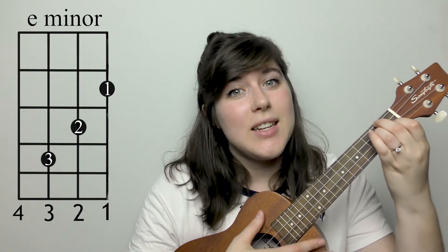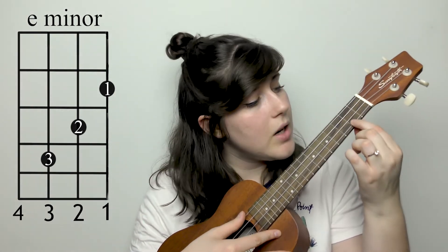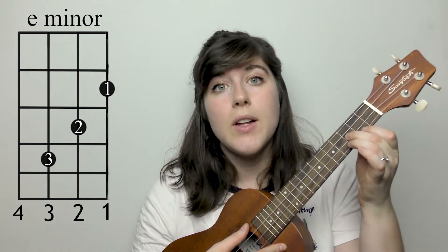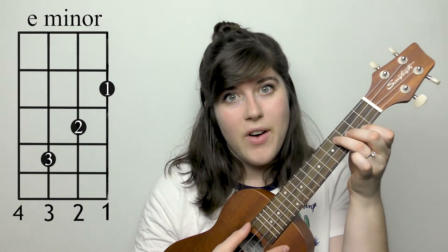The last chord you're going to need is an E minor. For that you're going to take your first finger and place it on the second fret, first string. Your second finger is going to go on the third fret, second string, and your third finger is going to go on the third string, fourth fret.